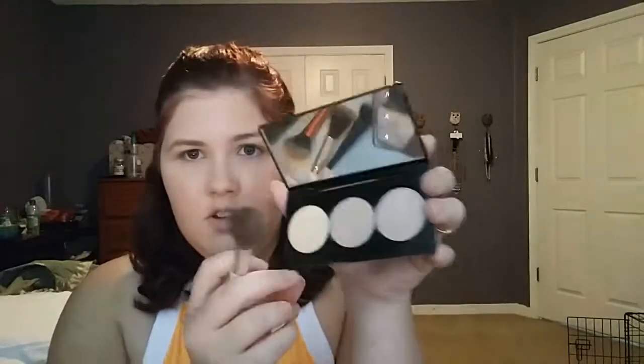Last for the face, I'm gonna go in with the Smashbox Spotlight Palette. I'm gonna take my highlight brush and pick up that first yellow shade and just plop that right there on my cheekbone.